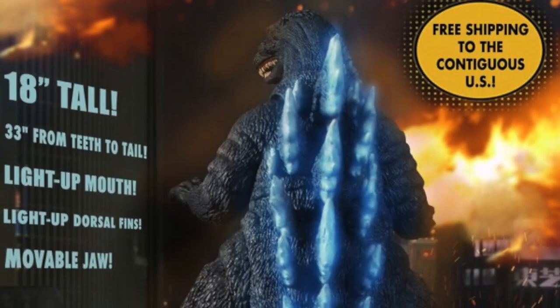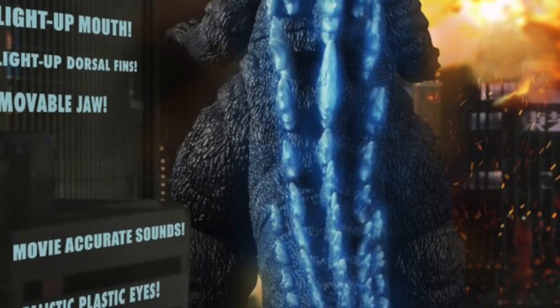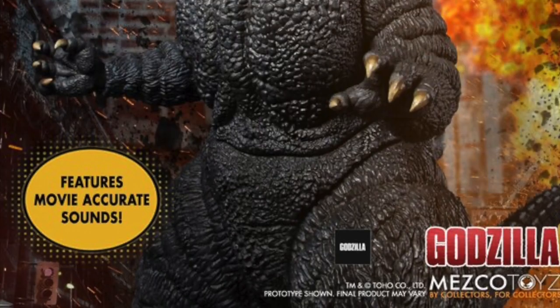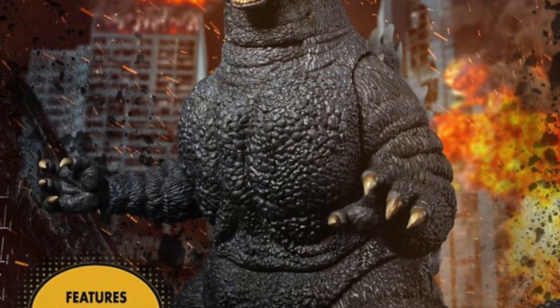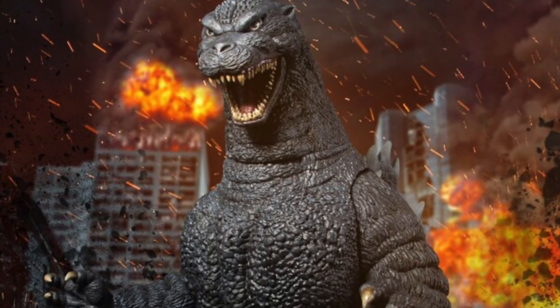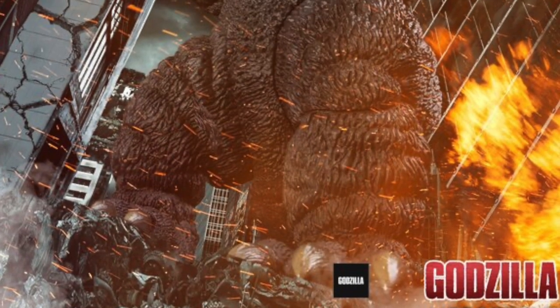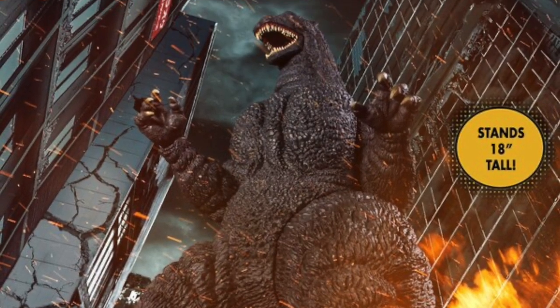Mezco this week put up for pre-order their 18-inch Godzilla figure — you may recall they teased this one back in July for their virtual Comic-Con Home event. The figure has around 10 points of articulation, light-up sounds and effects, and is slated for release in September of next year. The price is $450, and you can pre-order it now at places like our sponsor Big Bad Toy Store.